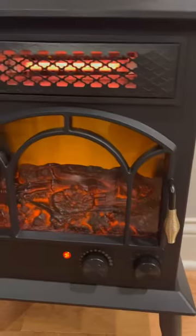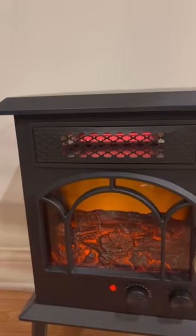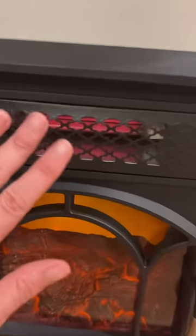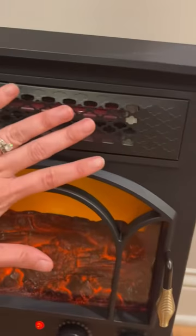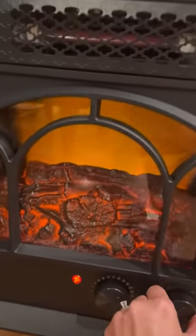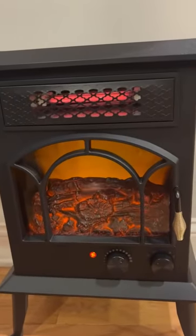The option it was just on was fan without the light. Now we have light without the fan, but if you put your hand up against this you can still feel some really warm air coming out. Or you can turn it off. This is the light and the fan.